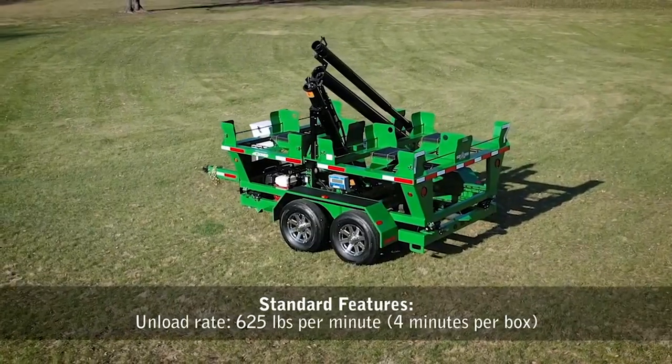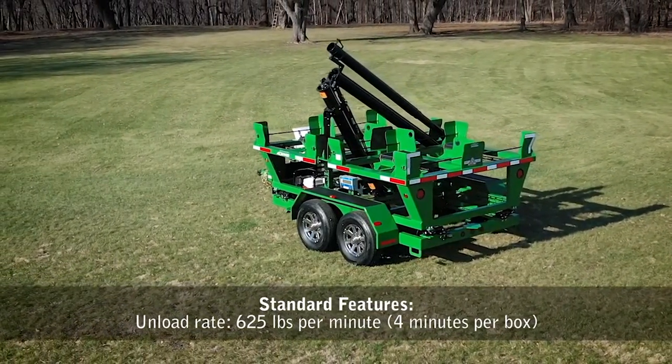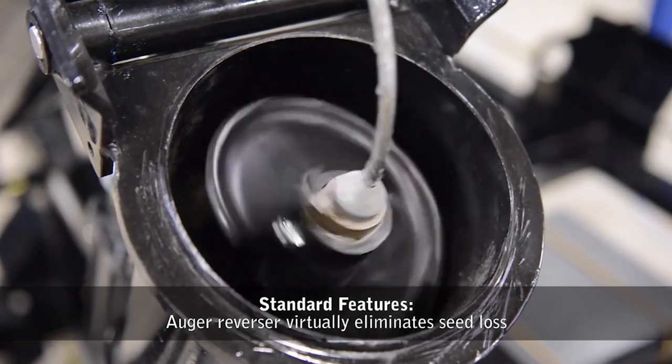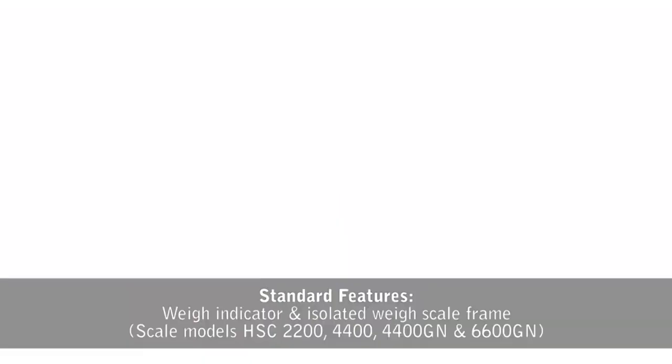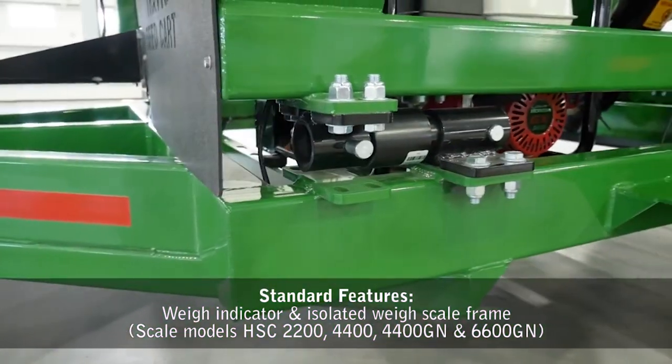All models unload at a rate of 625 pounds per minute, or 4 minutes per box. The included auger reverser virtually eliminates seed loss. A weigh indicator and isolated weigh scale frame are standard on select scale models.